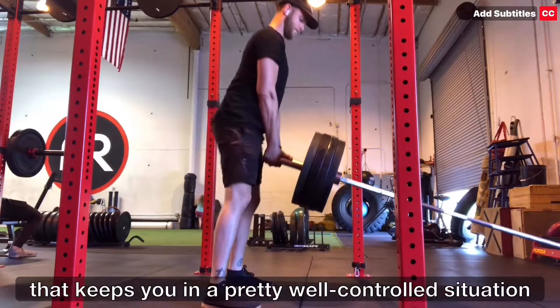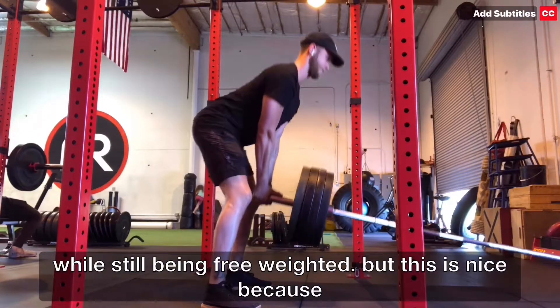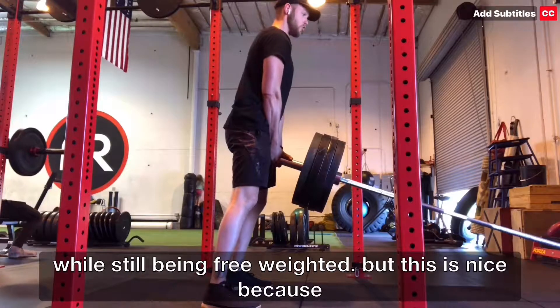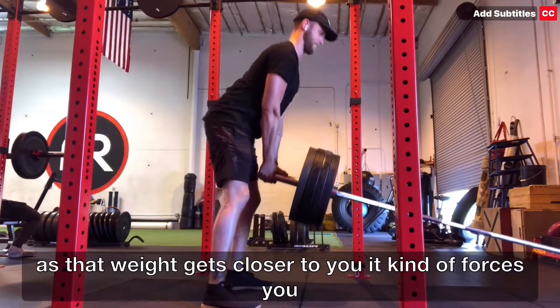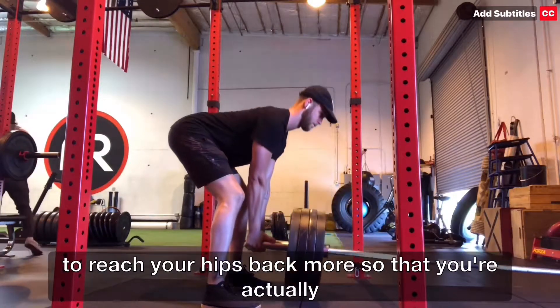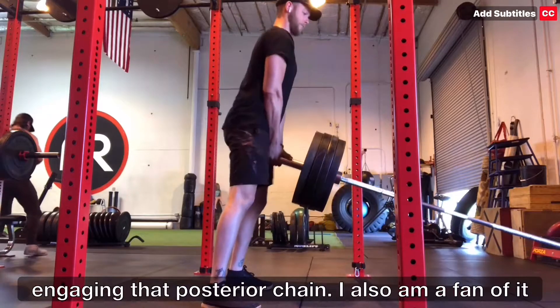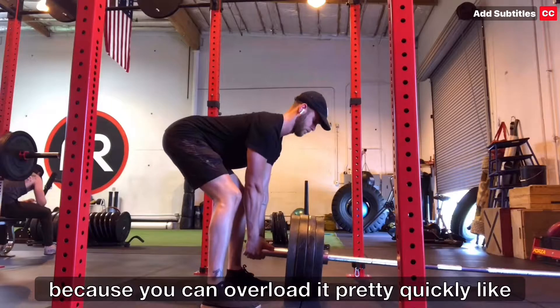This is something that keeps you in a pretty well-controlled situation while still being free-weighted. It's nice because as that weight gets closer to you, it kind of forces you to reach your hips back more so that you're actually engaging that posterior chain. I also am a fan of it because you can overload it pretty quickly.